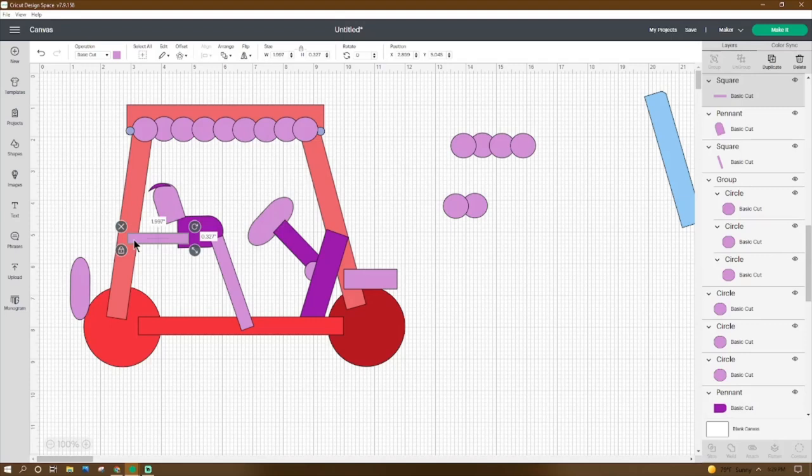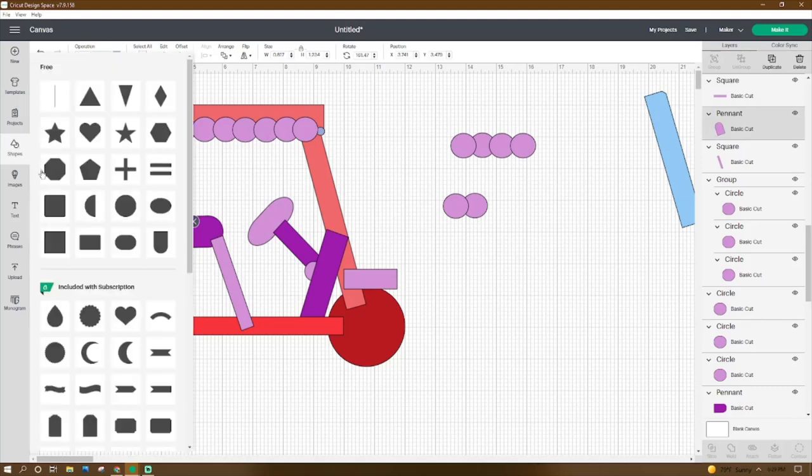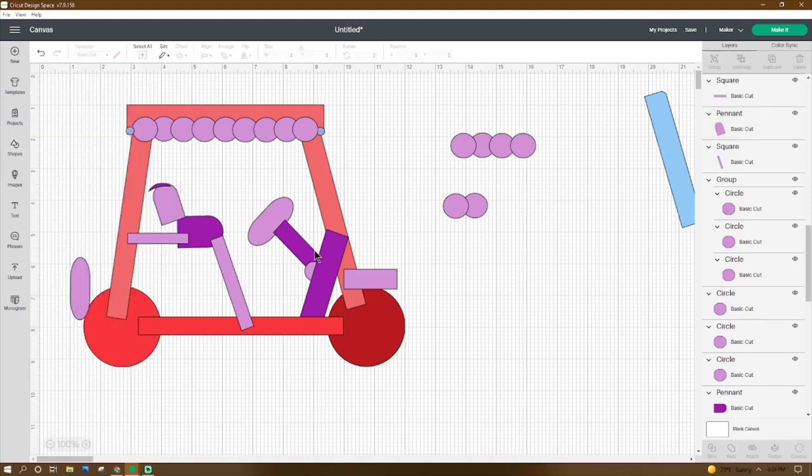Get a square, make it 1.997 by 0.327, place the X at 2.899 and the Y at 5.045. Then go to Shapes, get this pennant shape, make it 0.817 by 1.234, rotate it 161.47 degrees, place the X at 3.741 and the Y at 3.479.